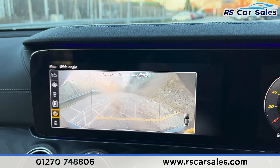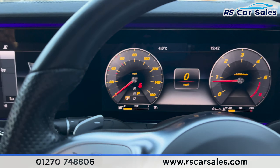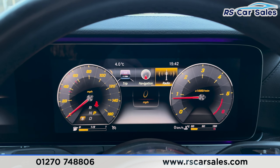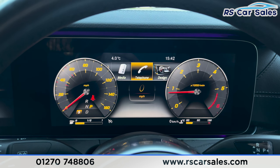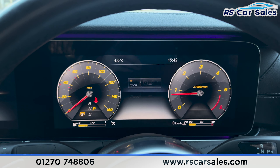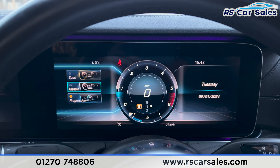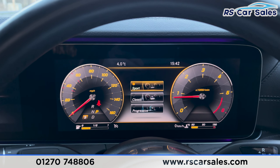I'm just going to pop it into park to make this safe. Onto the digital dash — if you press this home button you can go through all the different functions available on the digital dashboard. You can also change the design from sport to classic or even progressive. I prefer the sport so I'll keep it at that.